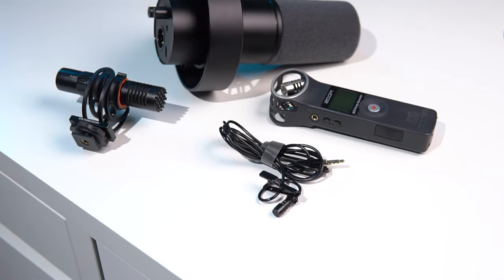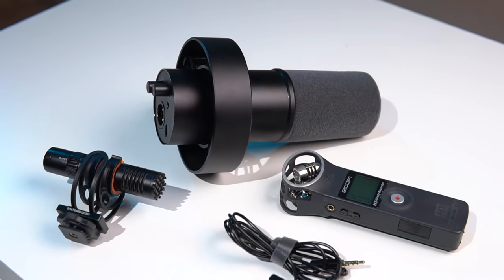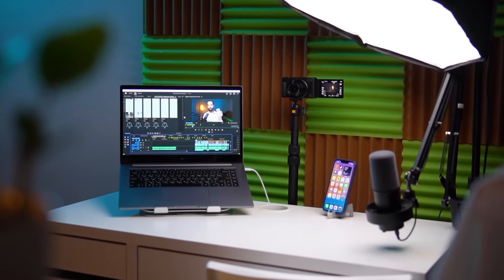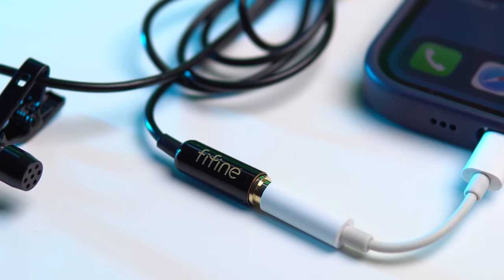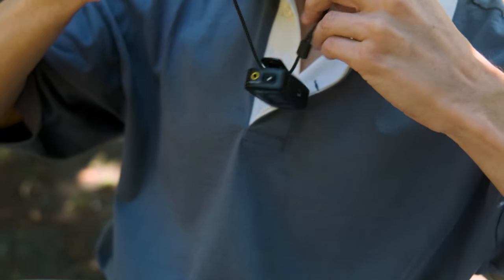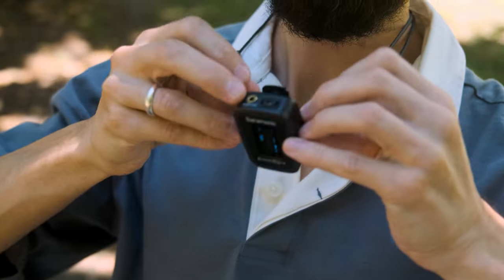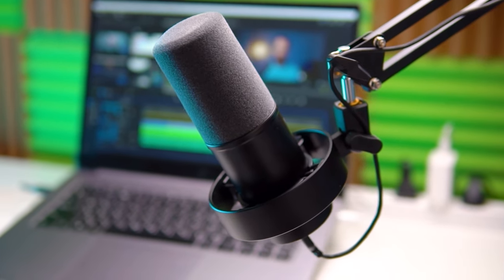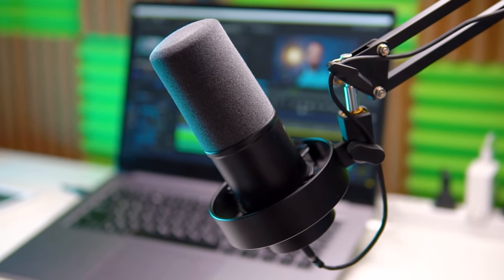Friends, hello everyone. Alex Yasny here. I'm constantly experimenting with recording sound for my videos. I've had wired and wireless lavaliers, a recorder, on-camera microphones, and studio microphones, but each of these options had problems. A wired lavalier mic needs to be constantly disconnected and reconnected if you move away from the camera. Wireless lavalier mics are bulky and hard to attach. A studio microphone can't plug directly into the camera — you have to sync it in a video editor. All this takes time and nerves. Perhaps the Comica VM30 solved all these problems.